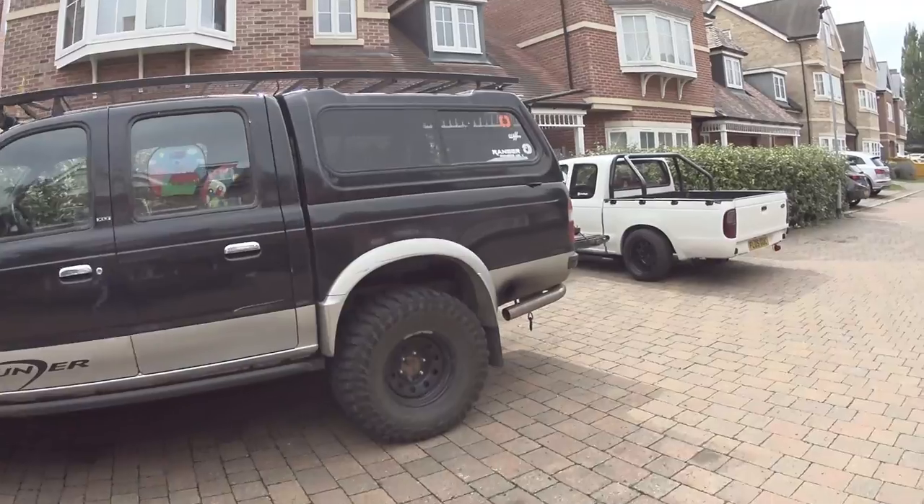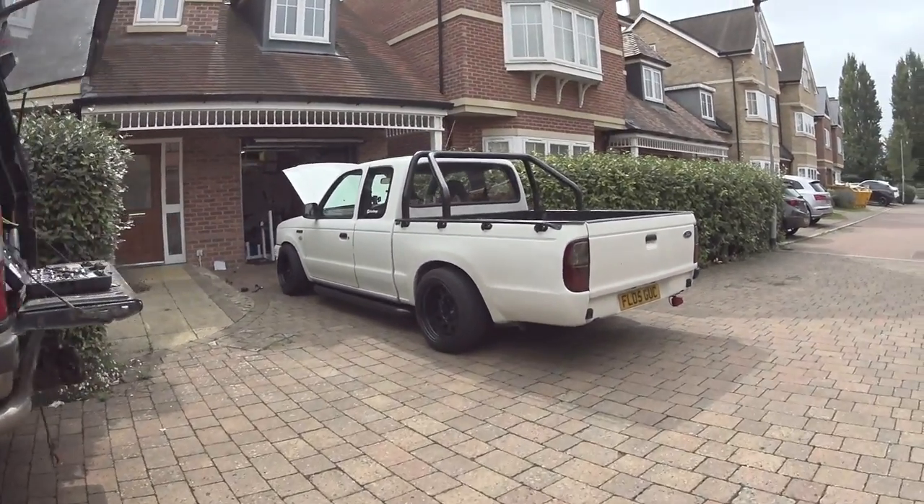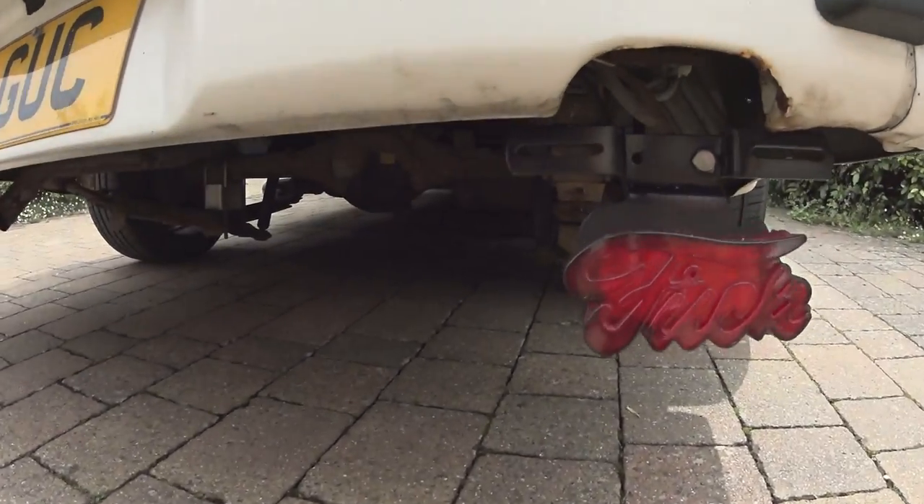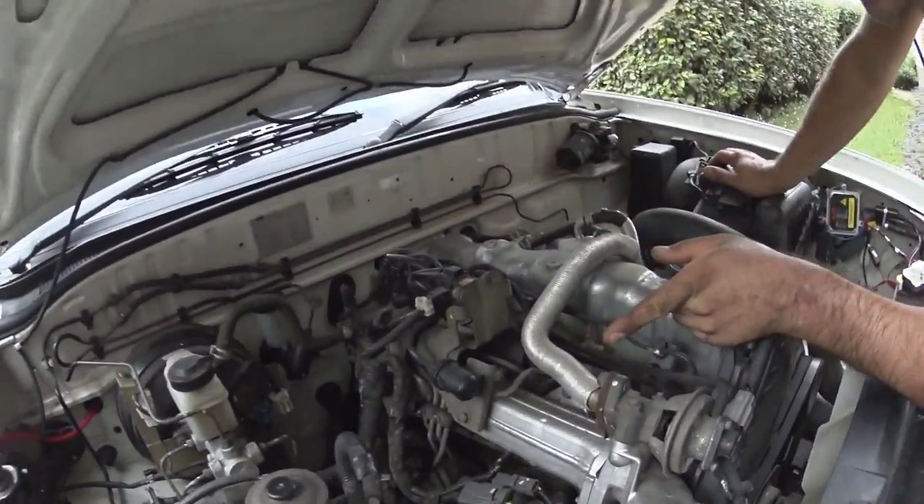This morning I'm going over to see Nathaniel, he's about 20-30 minutes from me. I'm going to go over there and see his two-wheel drive super cab and we're going to do a little video on how to fit an EGR removal kit. You could call this an EGR delete - sounds a bit VW, but basically we're getting rid of the whole EGR system: cooler, valve, all the lines, everything.